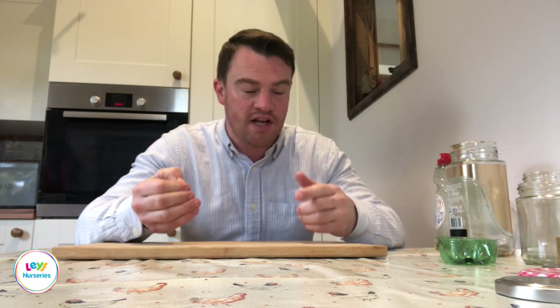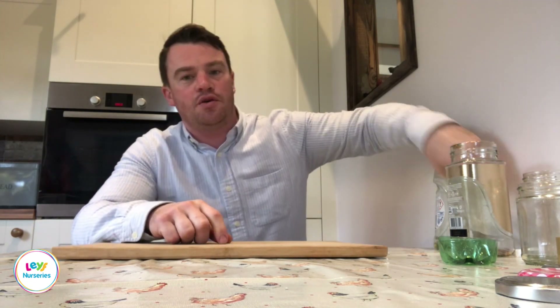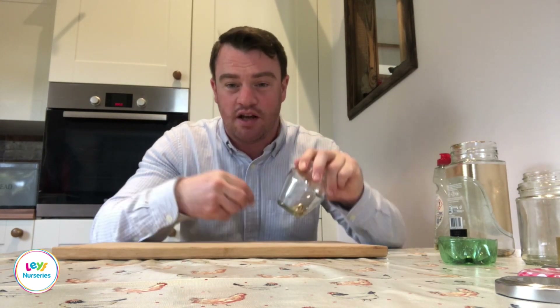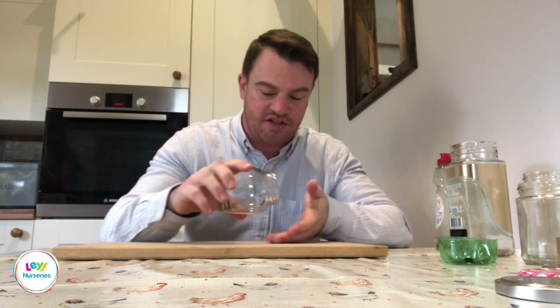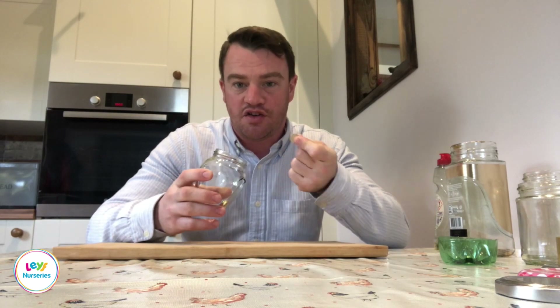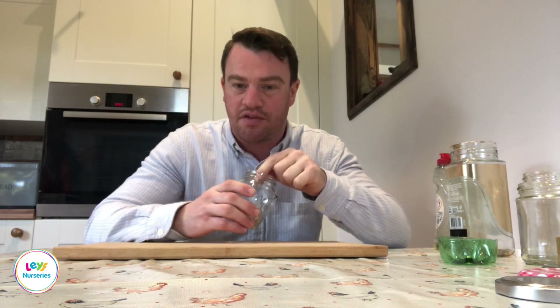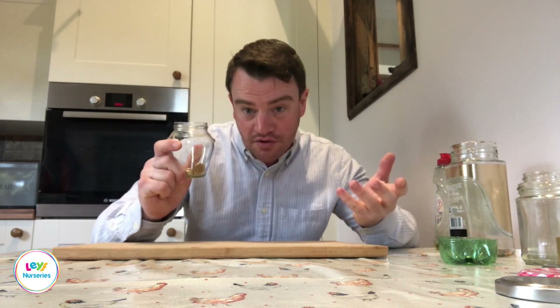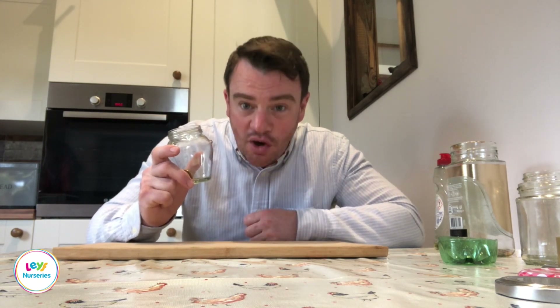Just to finish off: if you are going to use any of these ideas with younger children, please bear in mind that if you're using coins or anything small, make sure the lid is sealed and always stay with the child. Young children often put things in their mouths, so be aware of anything too small. If you are going to use glass, in the nursery we would always be with the children when they're using it just to make sure they're safe. But otherwise, enjoy!